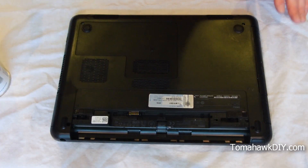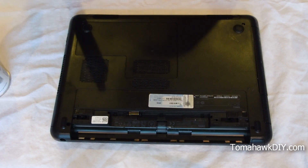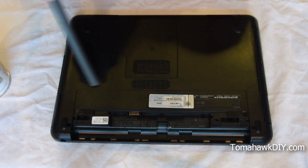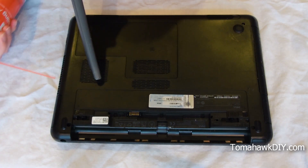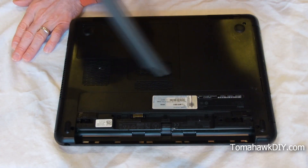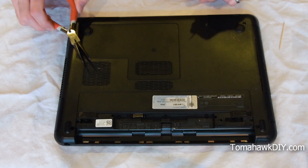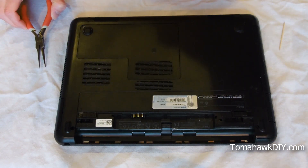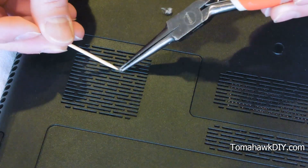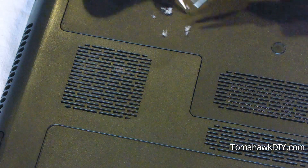The next thing we're gonna do is actually use a vacuum. I've got the wand of the vacuum here — let's see what we can do to suck things out. With all that dusting, we've actually shaken a little piece of dust loose from inside. There's gonna be a whole lot of this dust in there. Try that vacuum and see if we can get some more of this out.